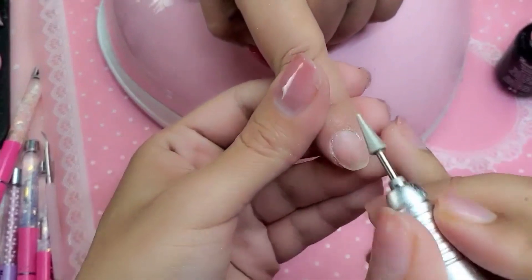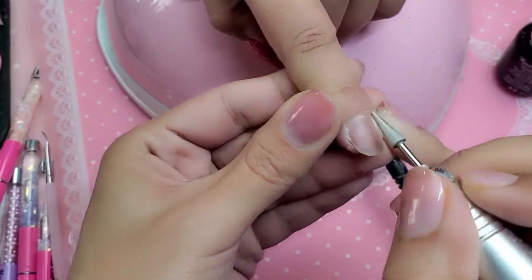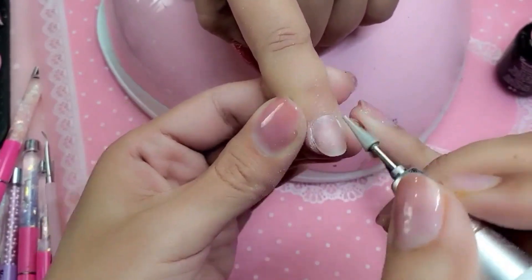So now we are going to take the Diamond Cone Bit, which comes in the Russian Manicure Dolbit set, and I'm going to remove the shine off the natural nail super gently and get it ready for the product application.